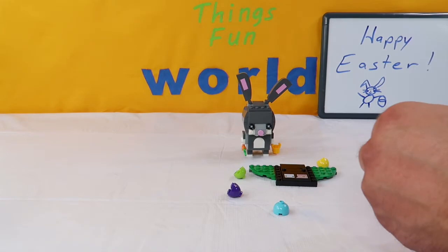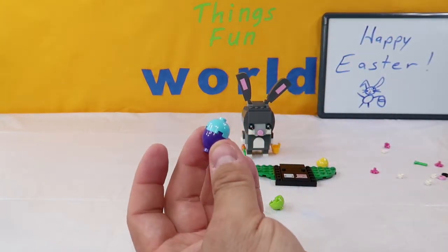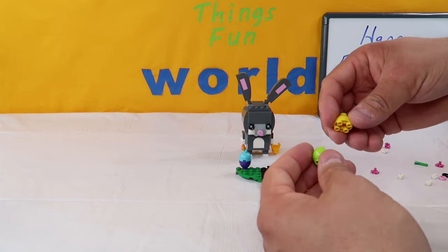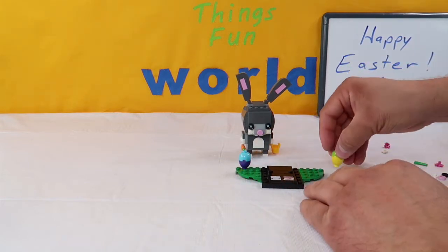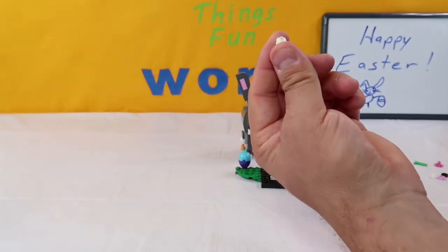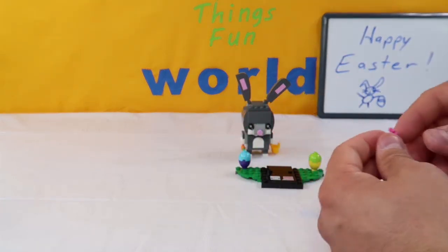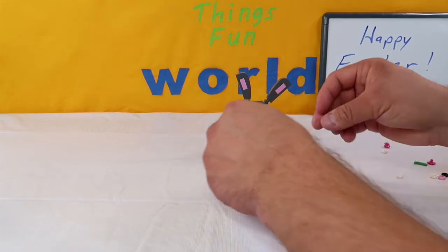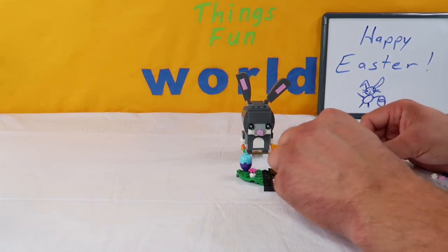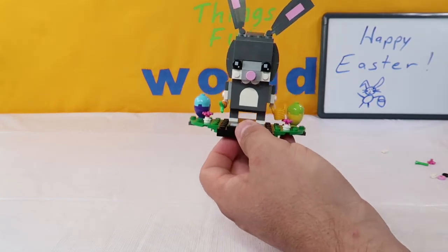Now we're going to build up some Easter eggs. We're going to take the purple and blue pieces and put them together to make an egg, placing it on the stand. Then we're going to take the green and yellow pieces and put them together, sitting them on the stand. Then we're going to make some flowers - take one of these white pieces with petals and put on it a pink actual flower. One flower goes in here and one over on this side.